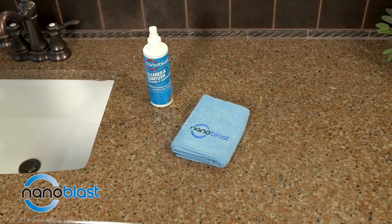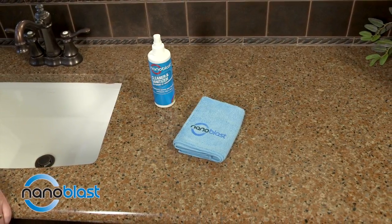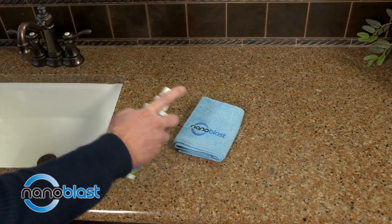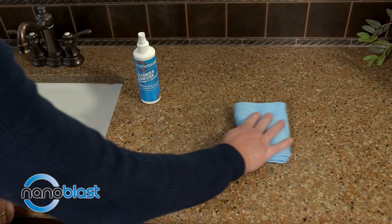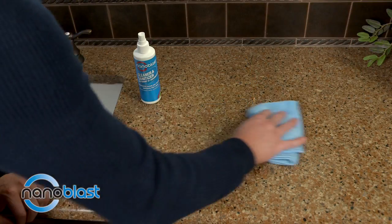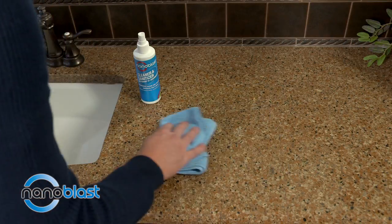For the first application on hard surfaces, wipe the surface clean with a microfiber cloth. Spray Nano Blast onto the clean Nano Blast microfiber cloth, which has been specially matched with the chemistry of all our products for maximum effectiveness. Apply the product to the surface, thoroughly wiping in a criss-cross fashion to make sure it penetrates well into the nooks, crannies, dents, and holes.